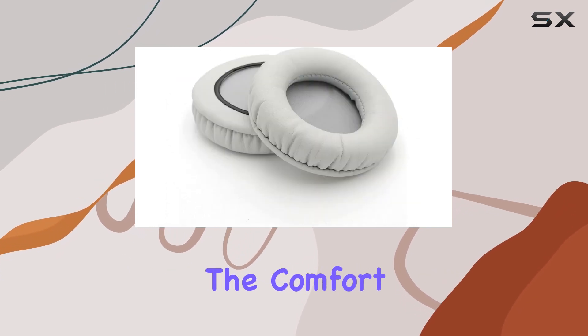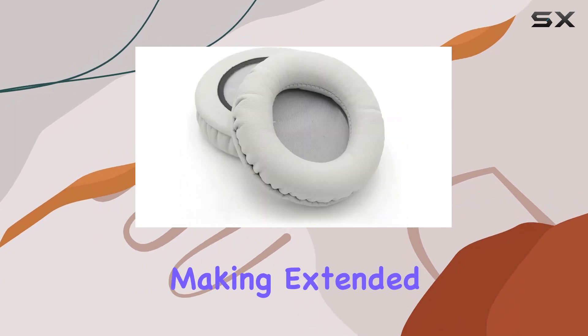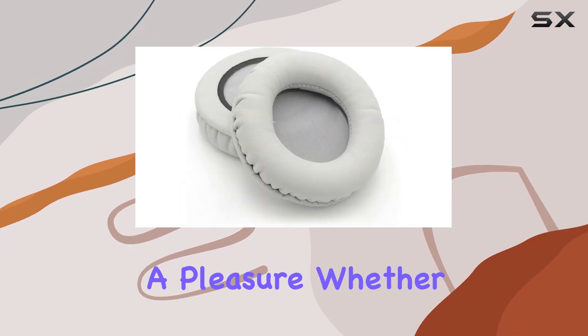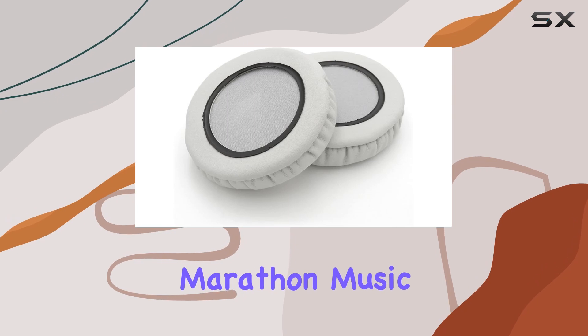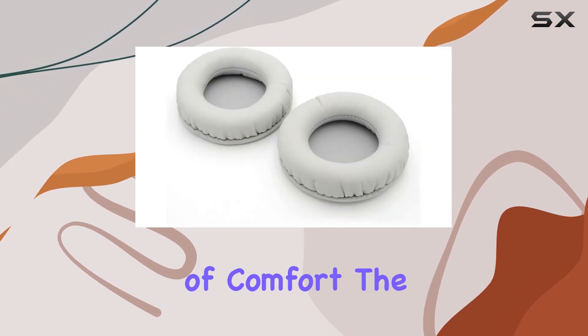What I love about these earpads is the comfort they offer. The foam is soft on the ears, making extended listening sessions a pleasure. Whether you're into long gaming sessions or marathon music sessions, these earpads provide the cushioning needed for hours of comfort.